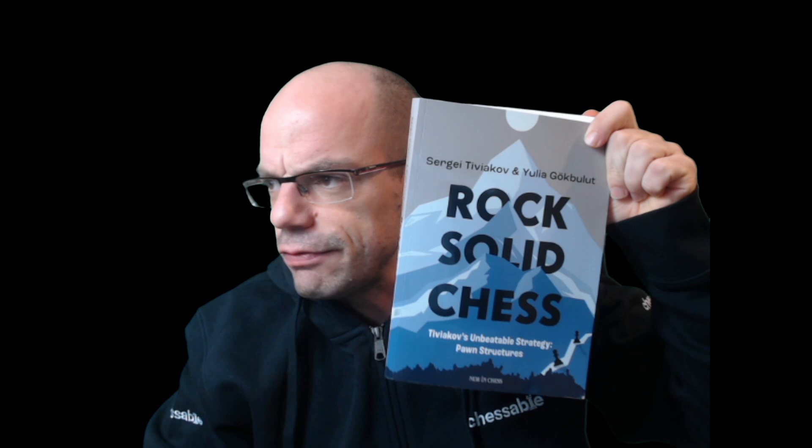Hello to the chicos and the chicas, back to Book Review Boy. I have an absolute delight for you today: the book 'Rock Solid Chess' by Sergey Tiviakov and Yulia Gogbulut. Both authors are debuting with this book, I believe this is their first, and what an introduction — I absolutely love the book.